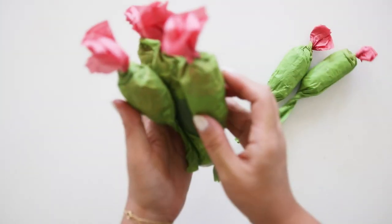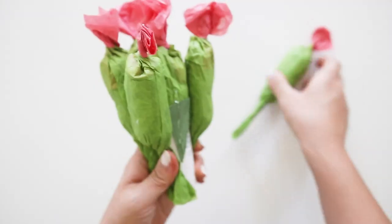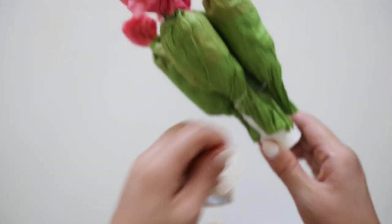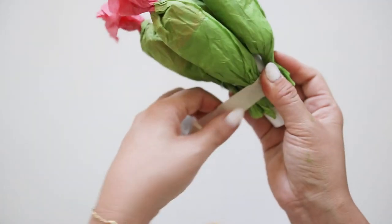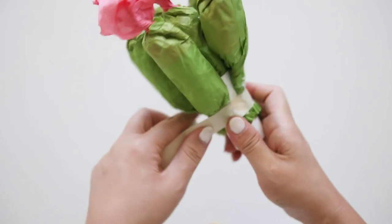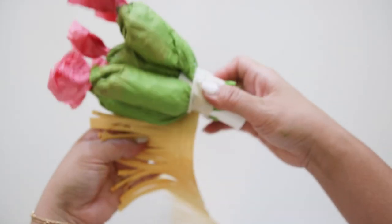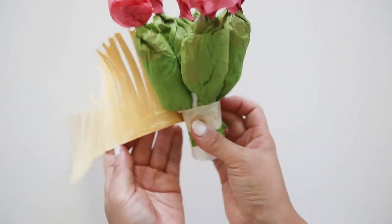Cut off the leftover tissue paper that goes below the coupler. Then I like to stabilize it by taping the bottom with masking tape onto the coupler. Then you will need to cut fringes along a 4 by 11 sheet of yellow paper, which is basically half a sheet of paper.